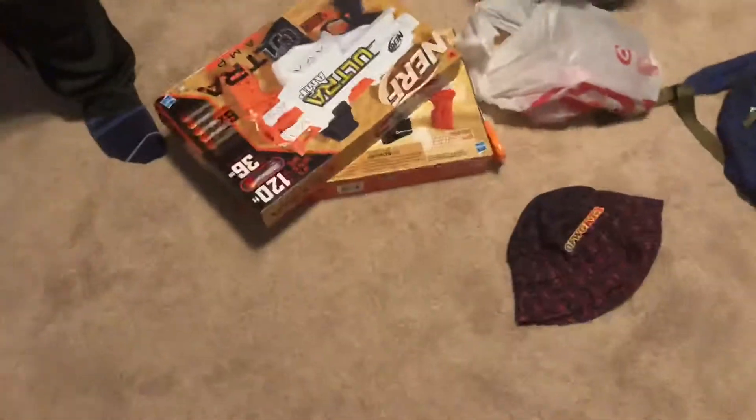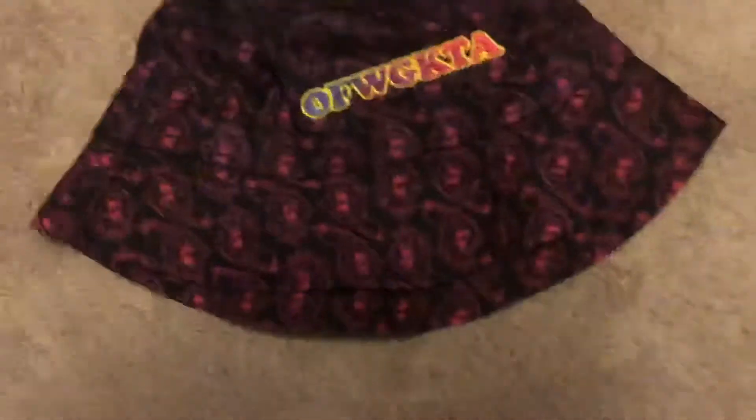Hey, yo, what's good Epic Gamers? It's your boy handyman Connor here, and in today's video we're gonna be opening up some Nerf blasters. We're a Nerf blaster channel now. Oh, we're gonna join the Nerf community and invite us to all the Nerf events. Here's a cool hat, fellow Nerf YouTubers.